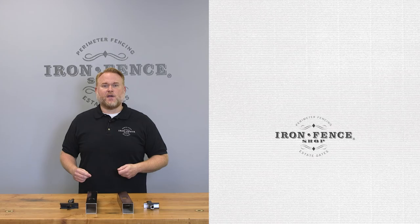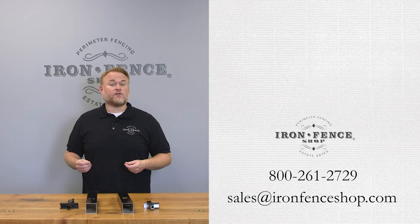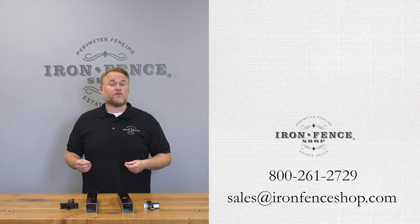So there are four reasons why we think our Infinity Aluminum is better than what you get from our competitors. Be sure to check us out here at IronFenceShop.com. Want some more information on the different types of aluminum fence posts? Check out this video we did. If you have any other questions, you can shoot us an email at sales@IronFenceShop.com or give us a call at 800-261-2729. We look forward to hearing from you.